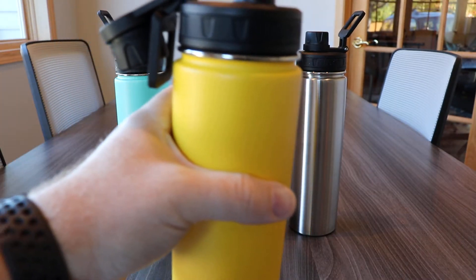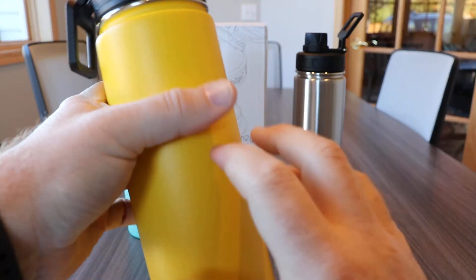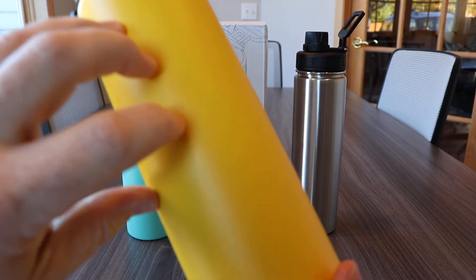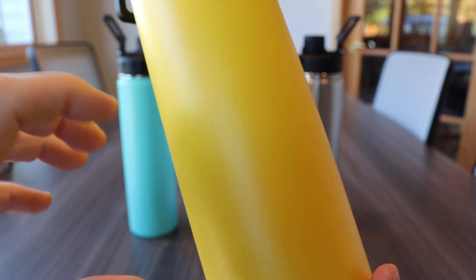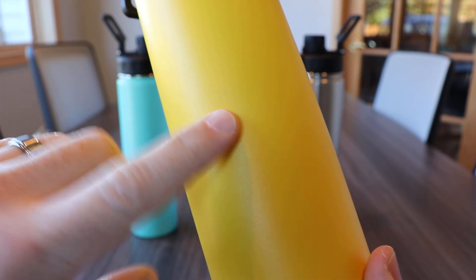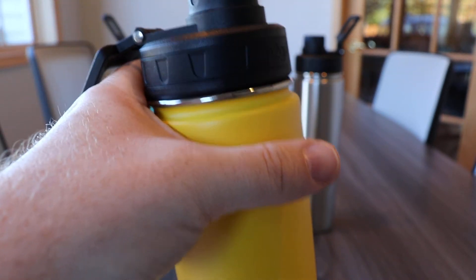With a silicone band around the cap, opening and closing couldn't be easier. The outside coating on the Quest is an extremely durable powder coating. It starts as a fine powder that is electrostatically attracted to the bottles and then baked at super high temperatures to cure the powder, giving these bottles a super durable finish. This makes your bottle even more resistant to chipping, fading, and scratching.